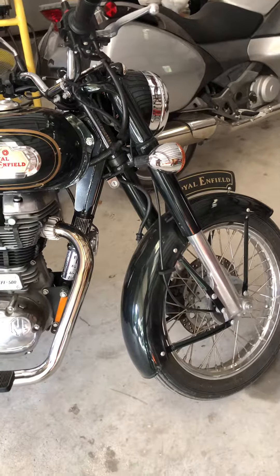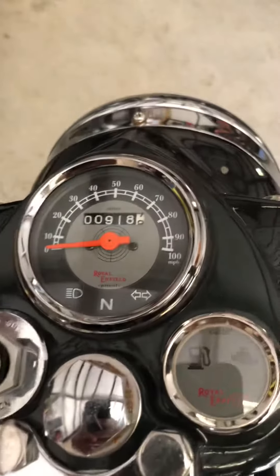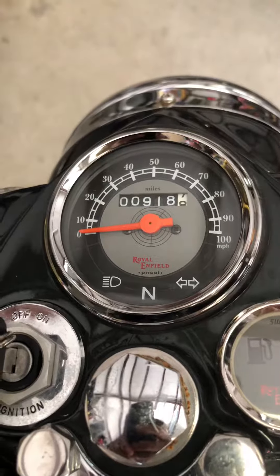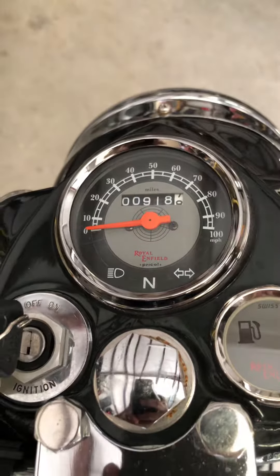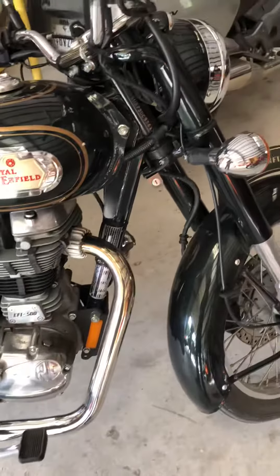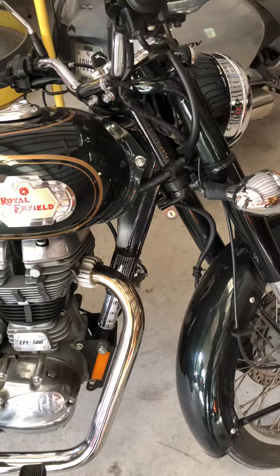Hey, greetings from Texas. This is Royal Enfield. I put on 300 miles, so it's going to be due. It's break-in service, so I'll give you a couple of things that have happened.